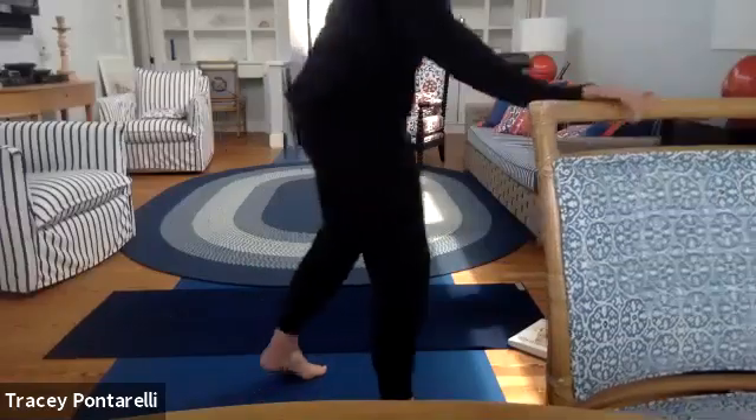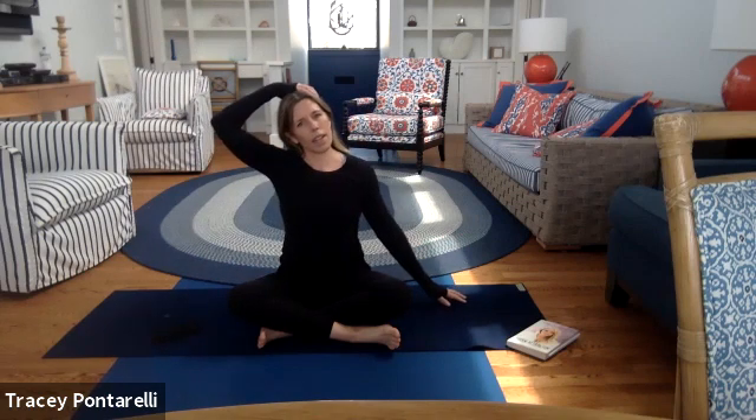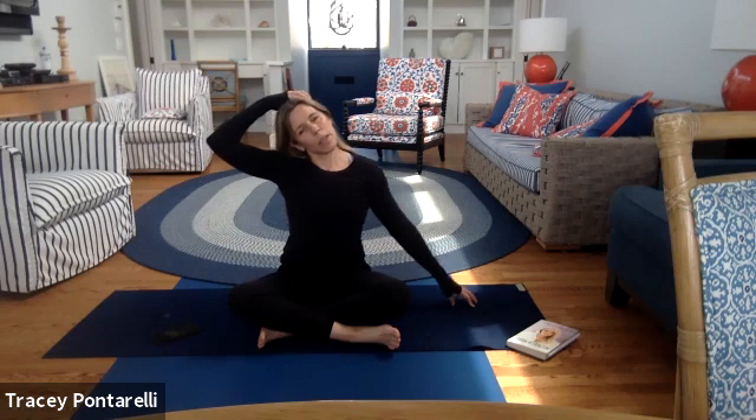Have a seat on the ground. Let's start with that shoulder and neck stretch again — we can't stretch our necks out enough these days. Left hand comes to the side of the head and we give it a little side pull. Walk your right fingertips out as far as you can and just hold it there. Breathe. Bring it up, take it to the other side — take those left fingertips out as far as you can. You're going to feel that through your neck and back.